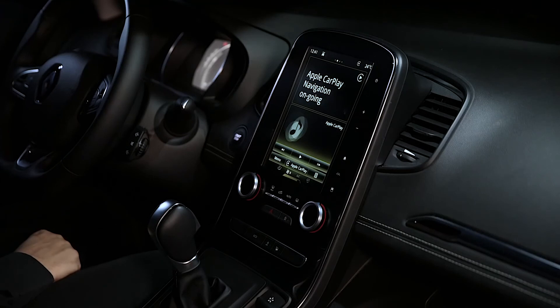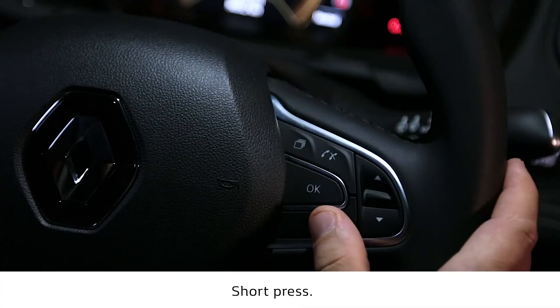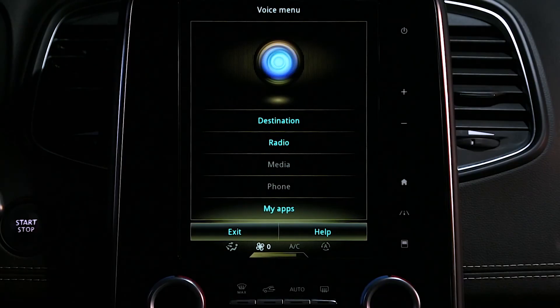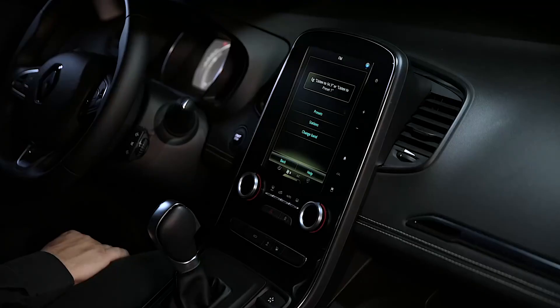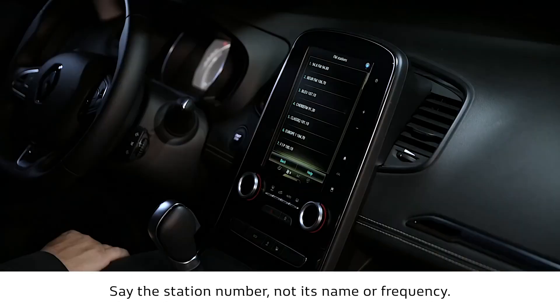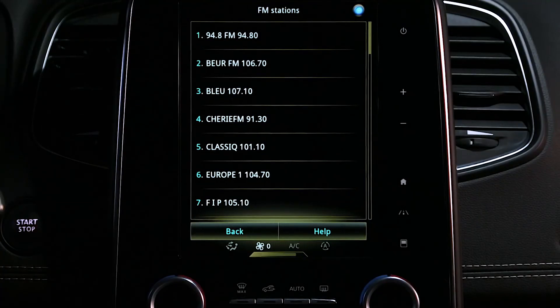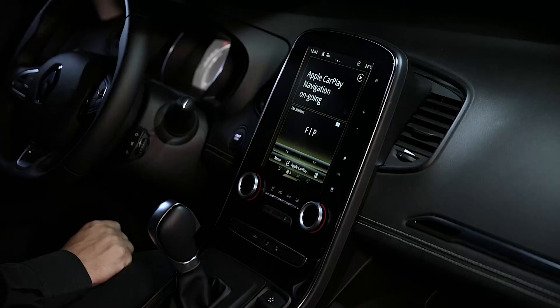You can listen to your vehicle's radio while being directed by the Apple CarPlay Maps application. Say: Radio. Siri responds: You are in the FM radio menu. Which FM frequency would you like to listen to? Say: Stations, showing available FM stations. Say the list number of the FM station you would like to listen to. You can listen to your vehicle's radio while being directed by the Apple CarPlay Maps application.